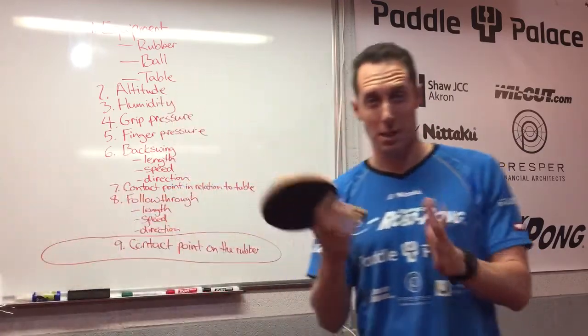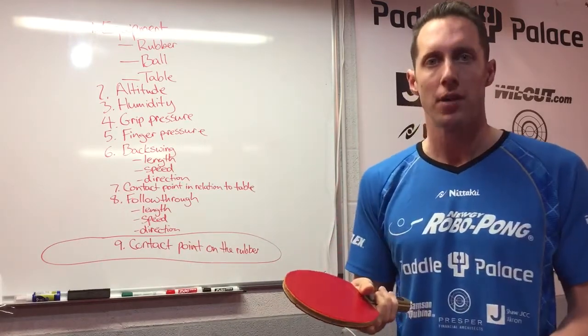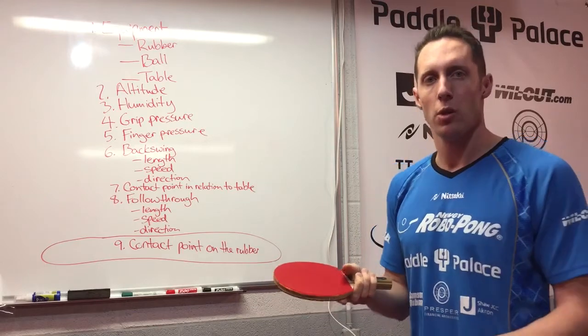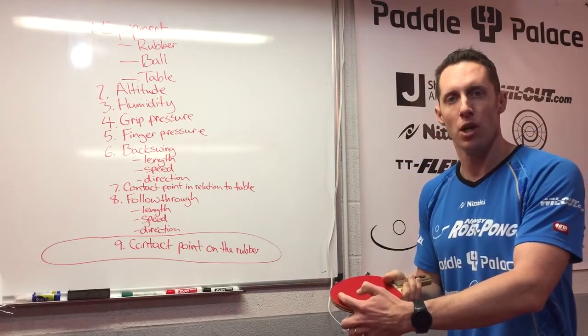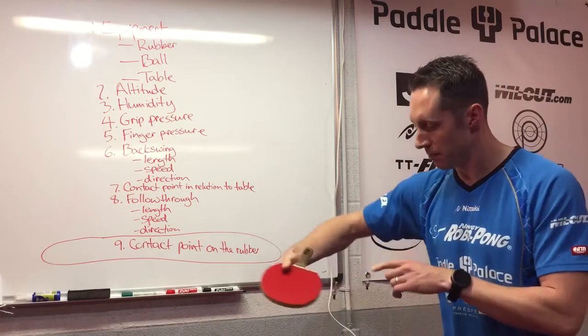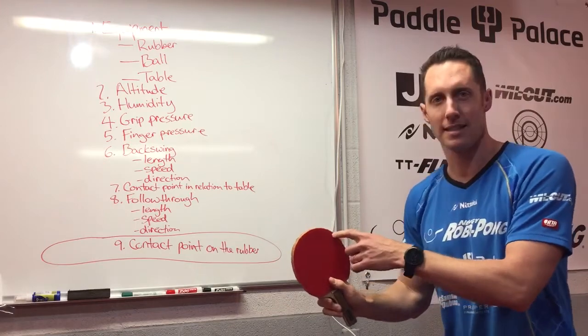To maximize the spin on your serve, where should you contact the ball? Well, it depends on which serve we're talking about. For the forehand pendulum serve when you're serving heavy backspin, you want to hit the ball fairly close to the tip. For the reverse pendulum you want to hit the ball a little bit more to this side. For the hook you want to hit the ball a little bit more to this side.